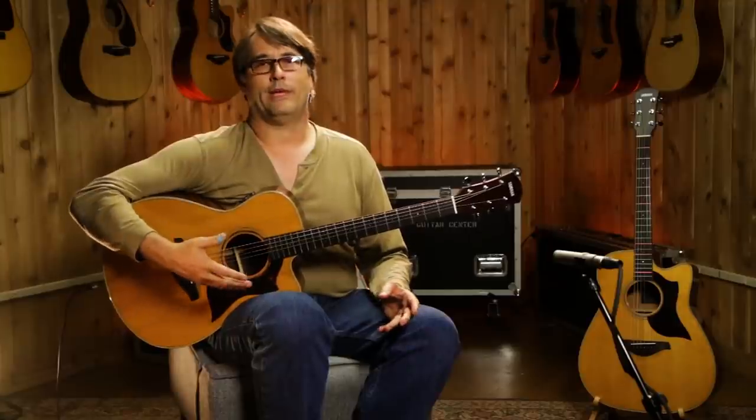Now we're going to demonstrate the Royer ribbon mic that we have on here, so you can hear the difference between the two microphones.